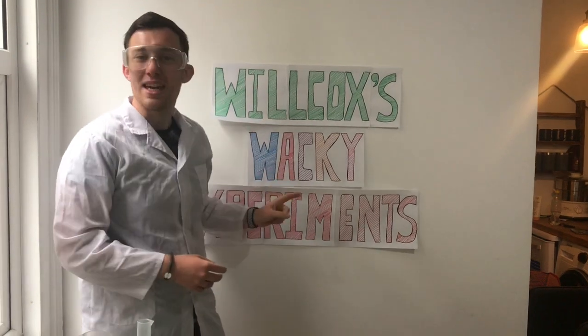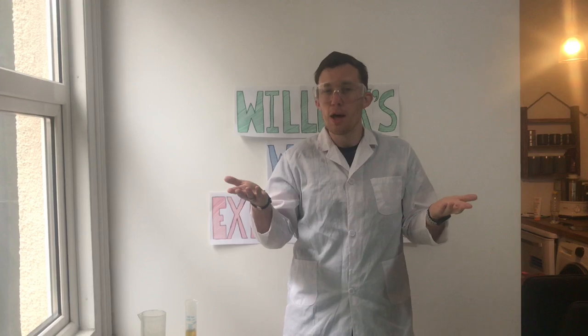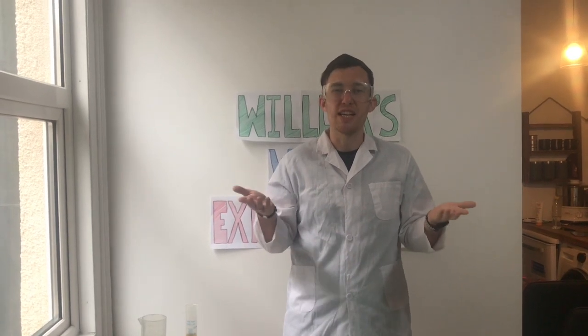Hello Begbrook and welcome to episode 3 of Wilcox's Wacky Experiments. It's that time again where we are going to be exploring science with fun and exciting activities. Remember, all these things you can use with items from around your homes. On this show we always have a mini experiment and a main experiment. The mini experiment shouldn't need a lot of resources and the main experiment might need a few more, but it's still going to be really, really exciting.